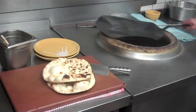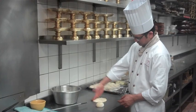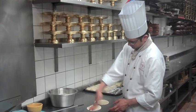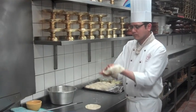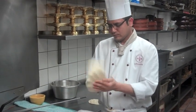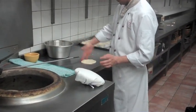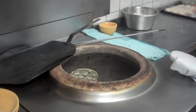We have the dough balls ready to prove — he's flattening it. We use water to flatten it, and then to cook the naan bread we can stick it onto, or slap it onto the side of the Tandoor. And you can see it's already starting to blister within seconds — within minutes.